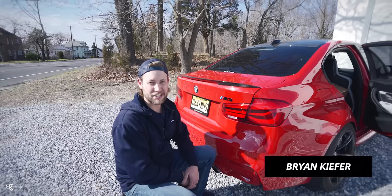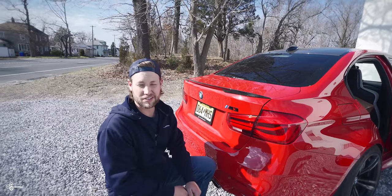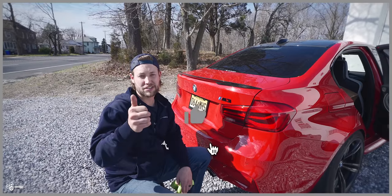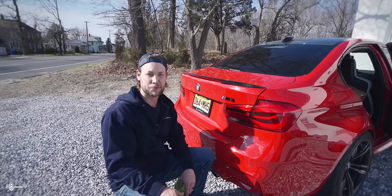Once again, my name is Brian, thanks for watching Keys Motorsports. For information on all the parts and tools we used in today's video, be sure to see the links in the description. If you liked today's video, give us a thumbs up, make sure to subscribe, and check us out at keysmotorsports.com. Thanks for watching and we'll see you in the next one.